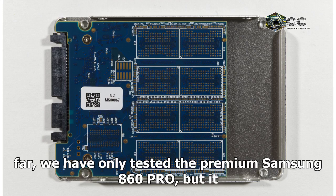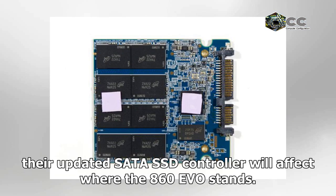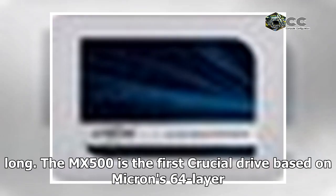So far, we have only tested the premium Samsung 860 Pro, but it is clear that the improvements from Samsung's 64-layer 3D NAND process and their updated SATA SSD controller will affect where the 860 Evo stands. The handful of performance records set by the 1TB MX500 didn't last long.